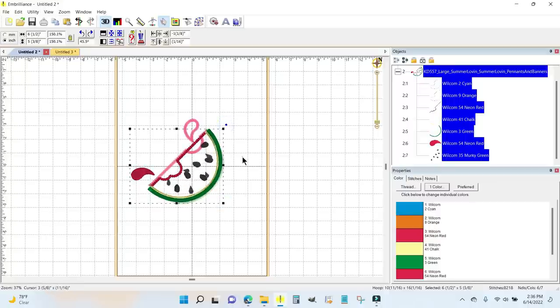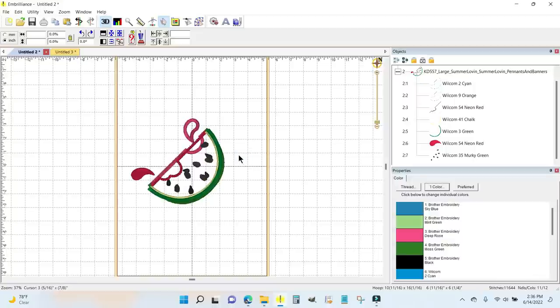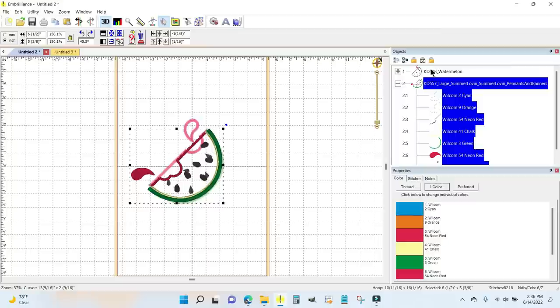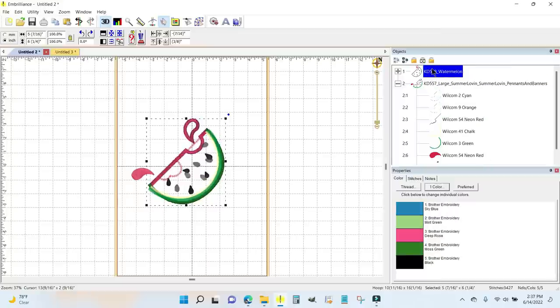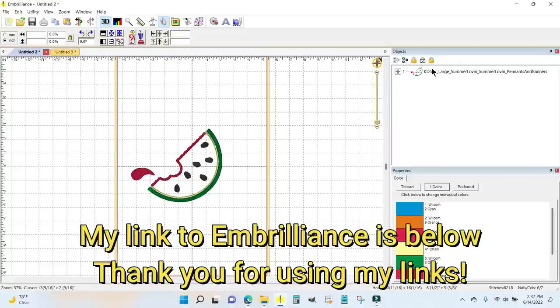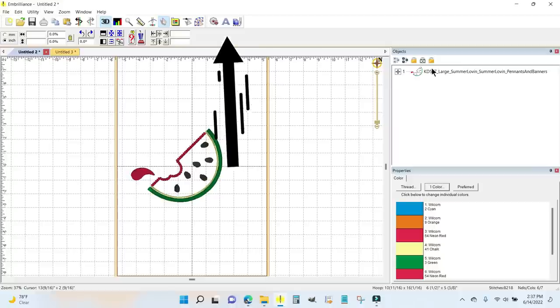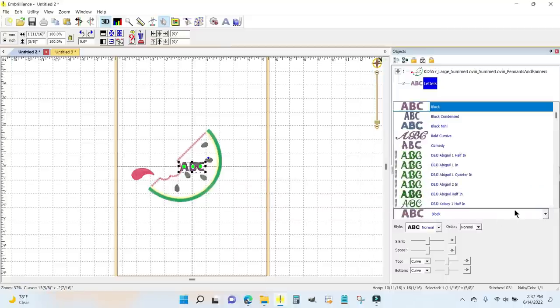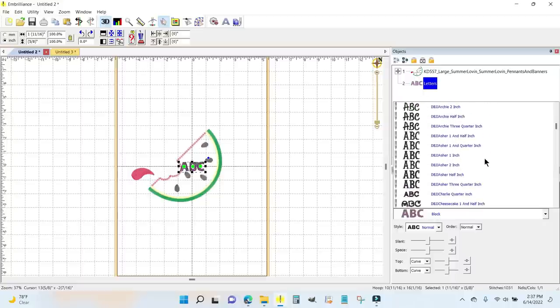I can grab the back corner and make it just a little bit bigger — this is going to work out really well. That is close to perfect right there. Now in the objects panel this new design is number two, so I'll scroll up, highlight number one which was the original design, and hit delete. Now I know the watermelon is in the right orientation and the right size. Embrilliance makes it really easy to do that. Now I want to add my words, so I'll click on the A icon to create letters.